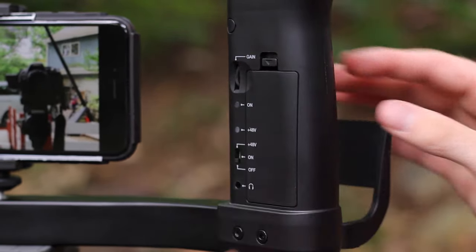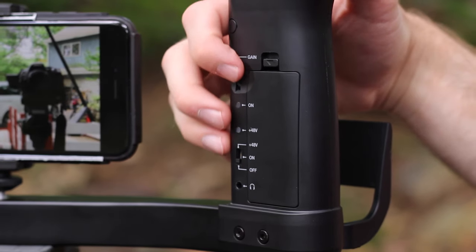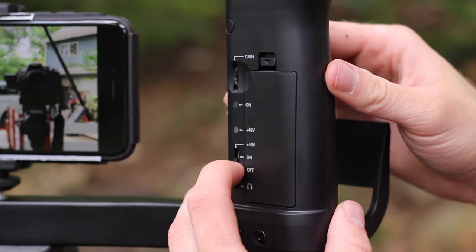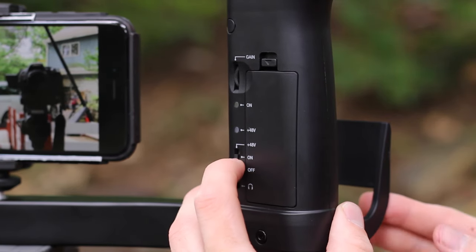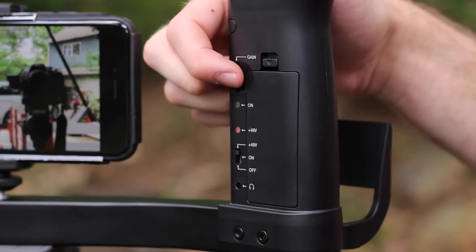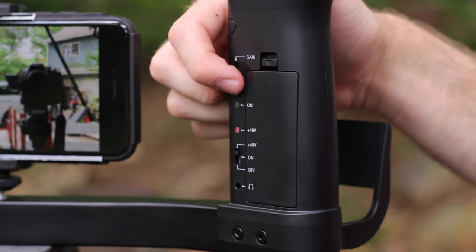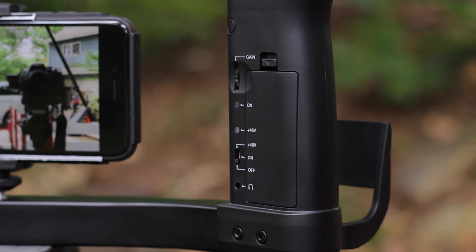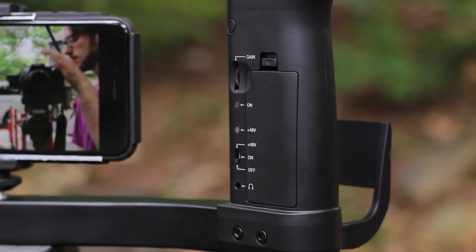Still on the back of the handle, there's a gain adjustment knob right where your thumb is going to be placed, so it's really easy to change the gain. Looking down, there's your on/off LED indicator light, an indicator light for your phantom power, and then the switch — just on, off, or on with phantom power. And at the very bottom there's a headphone jack, which lets you monitor your audio — a really awesome feature.